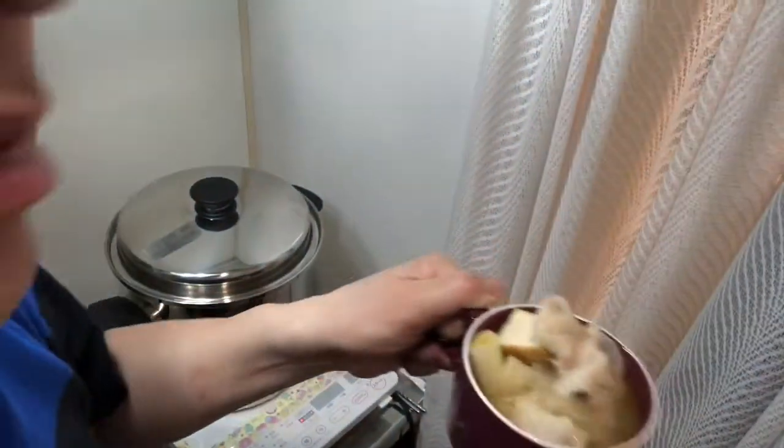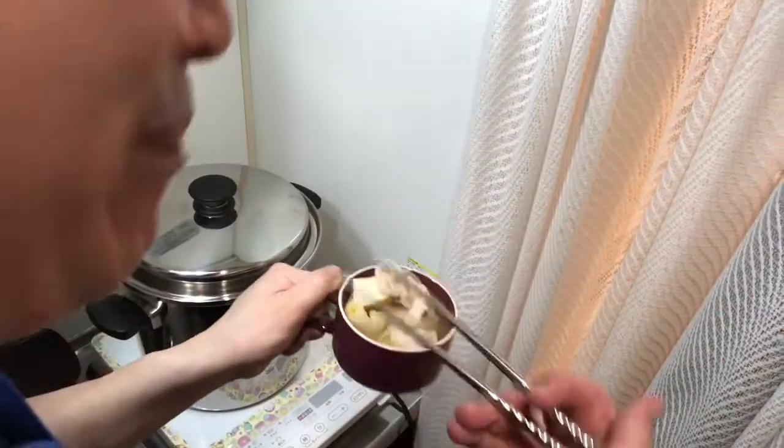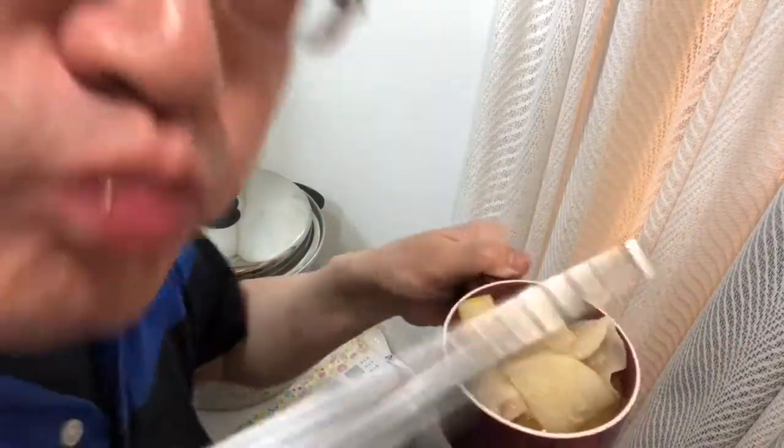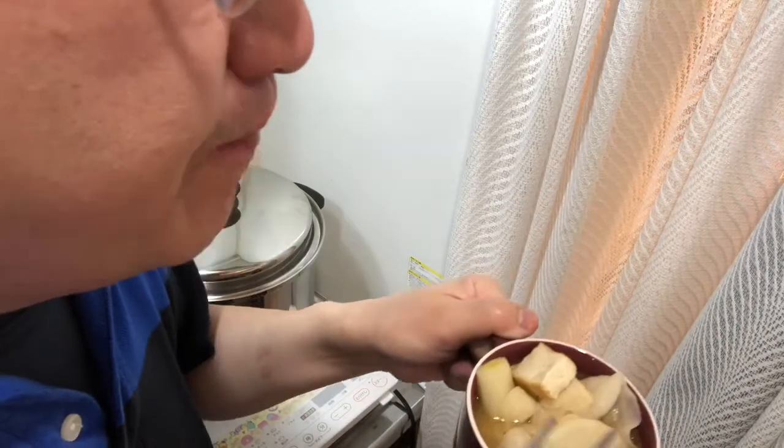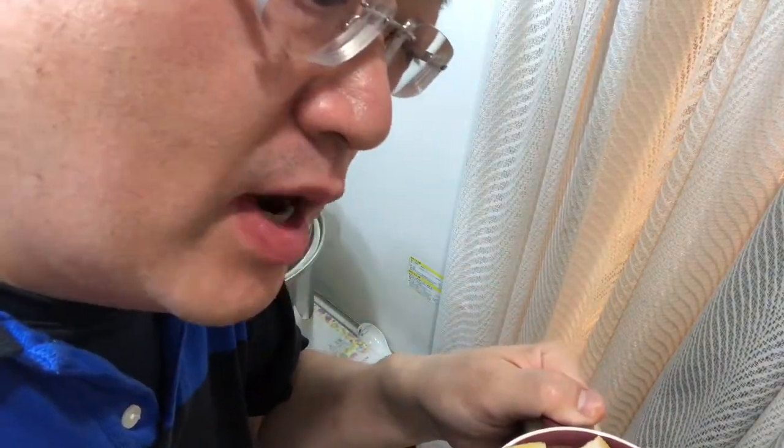I'll be eating in front of you — it's the chef's privilege, I apologize. Cheers, kanpai! First I'll try the pork... this is the best pork-flavored miso soup I've ever had in my entire life, to be honest. That's why I'm so proud.